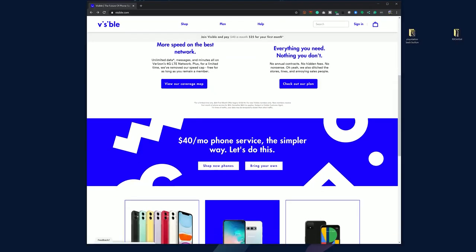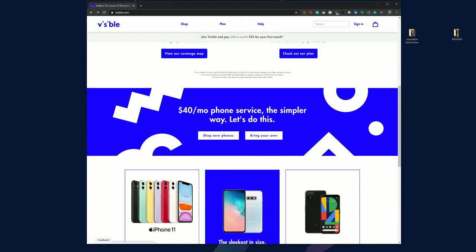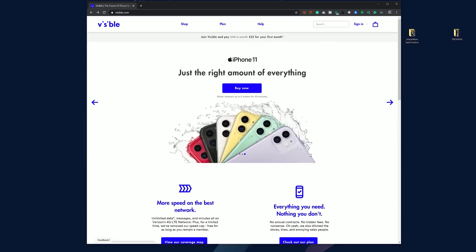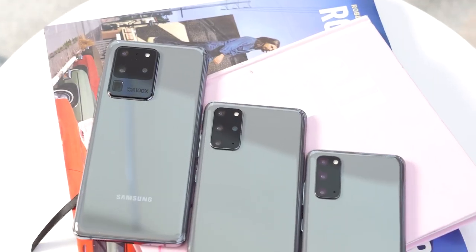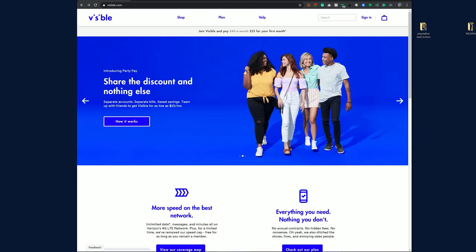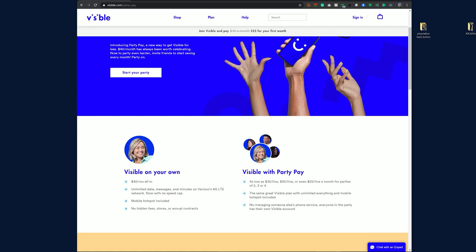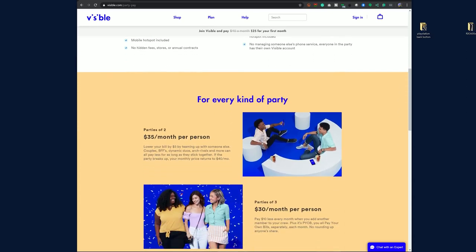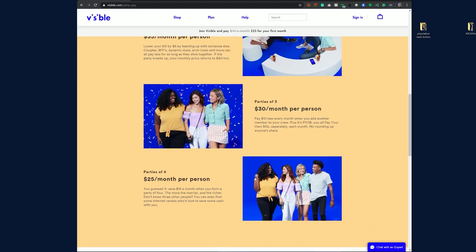If you're thinking of picking up the S20 Ultra, I suggest using our partners at Visible Wireless. They're a $40 all-in-one service — for $40 a month you get unlimited text, talk, data, and mobile hotspot on Verizon's 4G LTE network, with no annual contract. You can pick up the S20 Ultra, S20, and S20 Plus — all no contract. They also have Party Pay, which allows you to get the same service for as low as $25 a month by joining a party with friends, family, strangers, or co-workers.